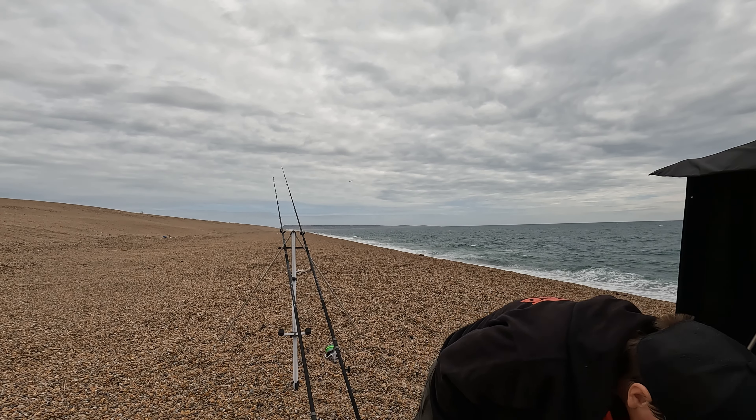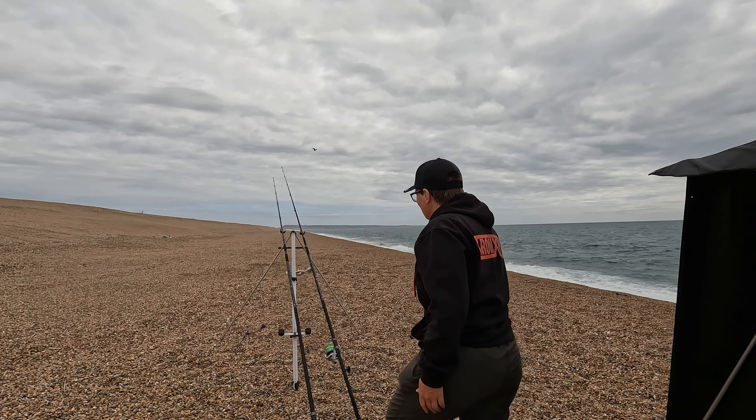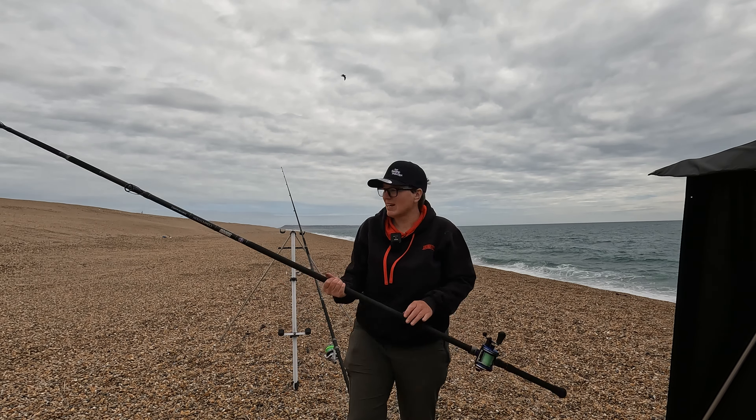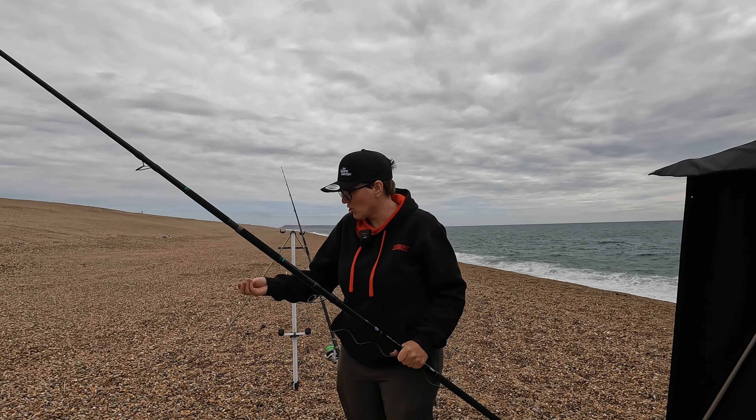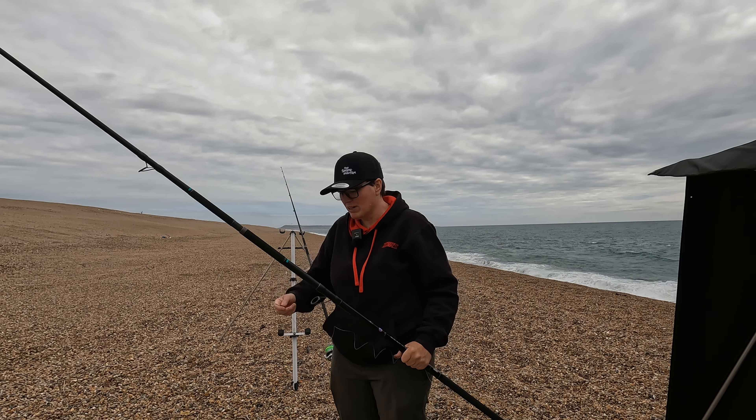Now that's baited up and good to go. Let's look at the two rods I'm using today - both my two-piece competition performance rods. It's a little choppy but they're no doubt up to it. I'm going with six ounce grips today - I'd prefer a five ounce for these, but they're rated up to seven. On this rod I've got my trusty Daiwa 7HT. On the other rod I've got my Shimano Ultegra fixed spool, because I'm hoping my sister will come out fishing with me and she can use a fixed spool.